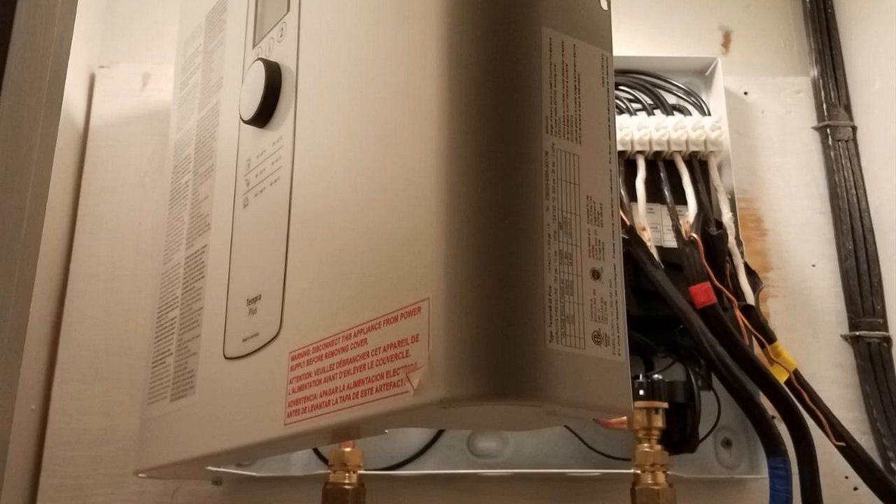It does require 240 volt input, so you're going to need the bigger plug if you don't have one already — you'll have to have an electrician run one. Usually it's not very expensive, less than $500 for sure, and if you're close to your circuit breaker it could be like a hundred bucks to have one put in. It's a very simple, straightforward thing.